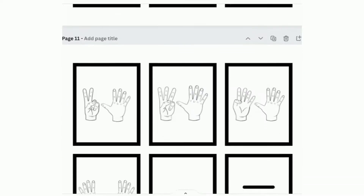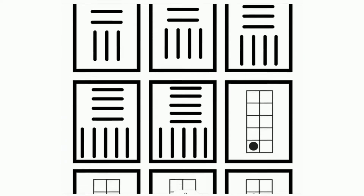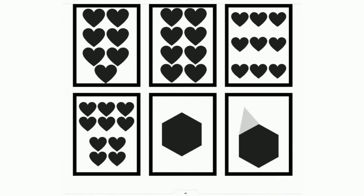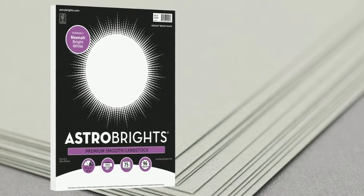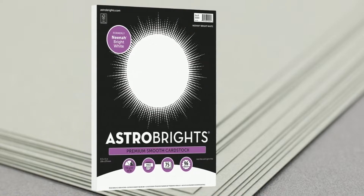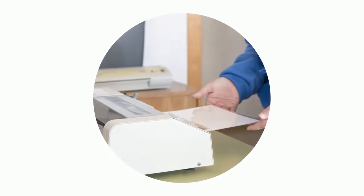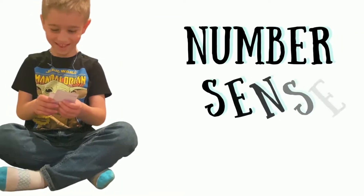You'll see dot cards, tally marks, shapes, and other configurations that will help develop your child's concept of how numbers are related to each other. When you print the cards, I suggest that you print them on a thicker paper, like cardstock, so they're more durable. If you're planning on using them a lot, it might even be a good idea to laminate them. Once your cards are ready, you can start trying out some of these fun activities.